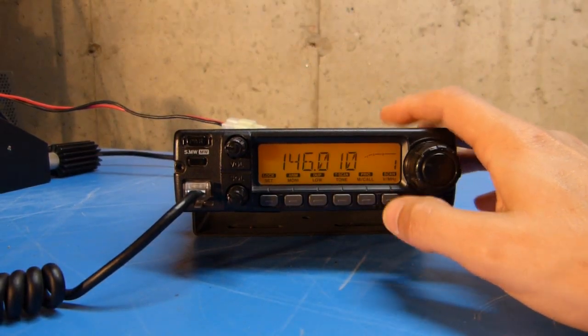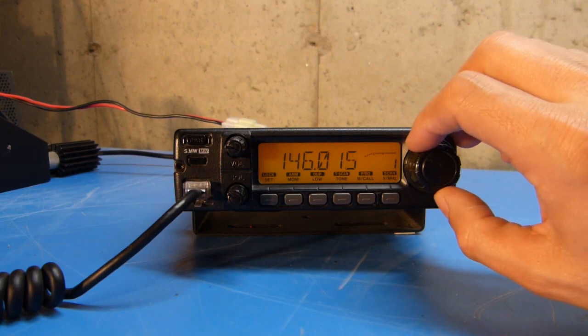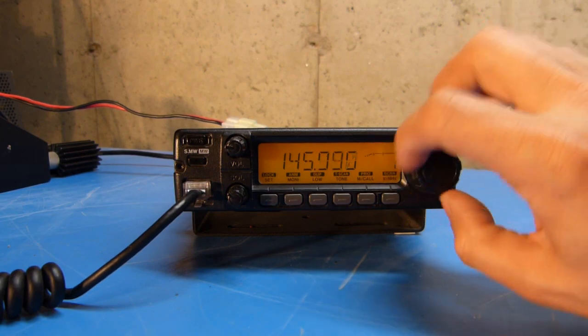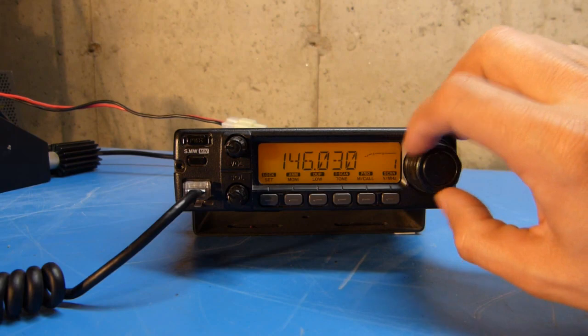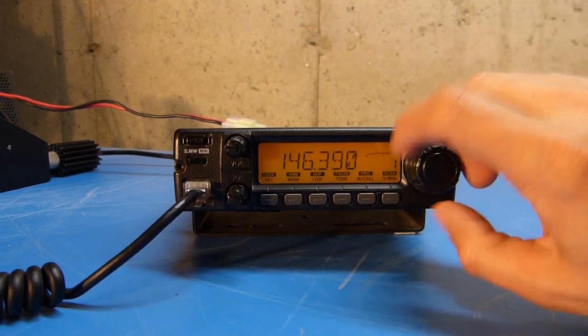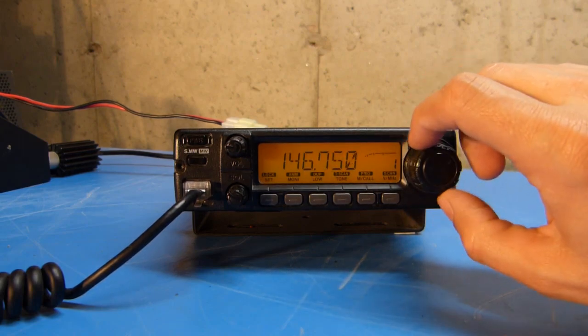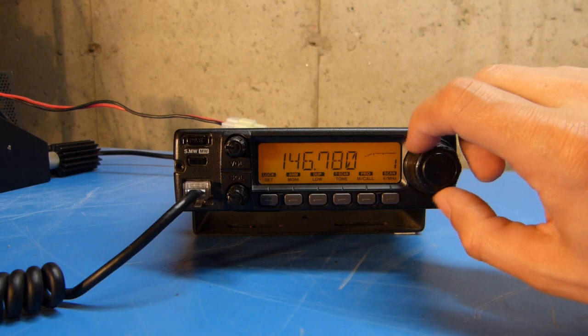Pushing the button again will allow me to tune the kilohertz register, and I can tune up or I can tune down. I'm going to tune up and set this to the output frequency of a particular local repeater, which is 146.790.